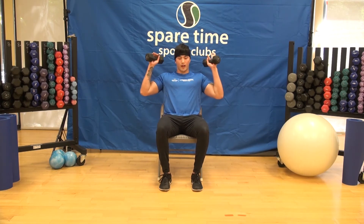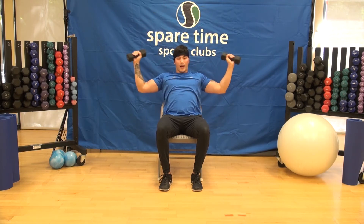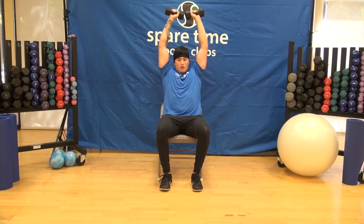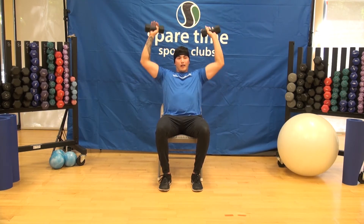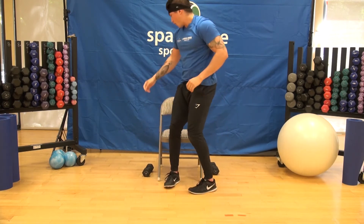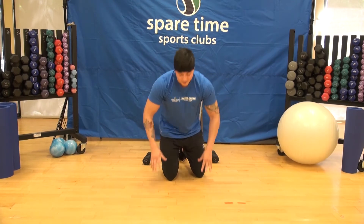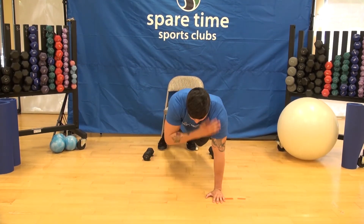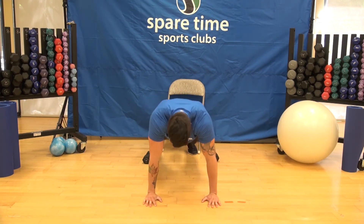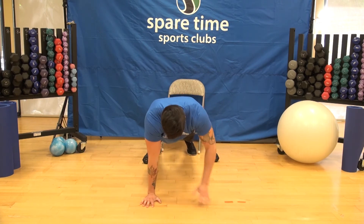Alright, here we go — second round. Overhead shoulder press, remembering to keep those wrists stacked on top of the shoulders, not out to the sides. Anywhere between ten and fifteen repetitions for three sets. Right into those shoulder taps — you can also do these on your knees if needed, keeping the back flat.